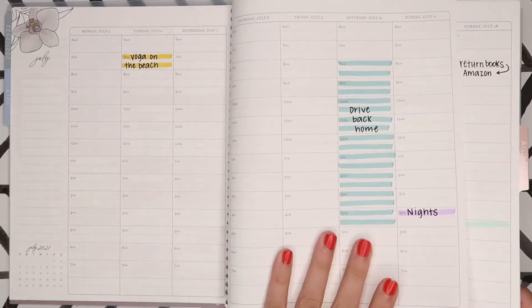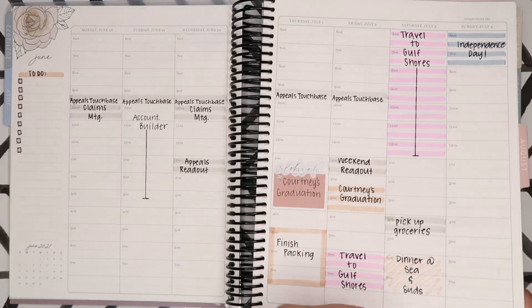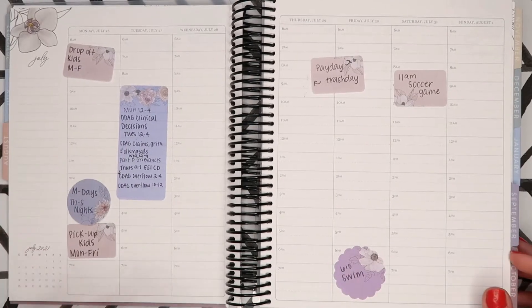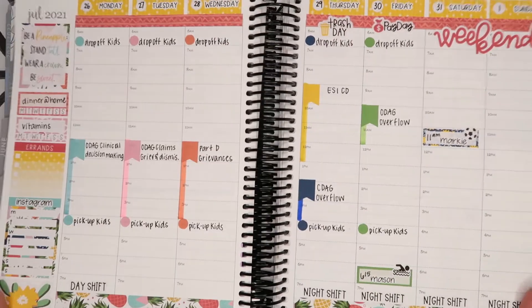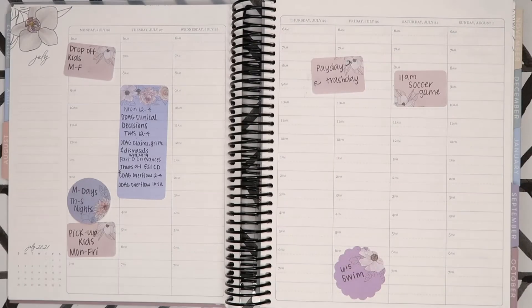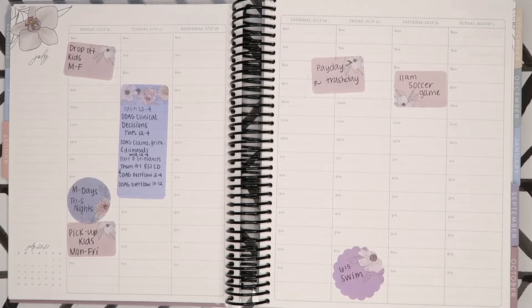This one was only used on vacation — that was the week prior. I thought it would be fun to do a plan-with-me using just pen and highlighter. This is the week I'm planning right now in my other hourly planner, where I've already put a kit down for that week, and then I'm going to color code this one.